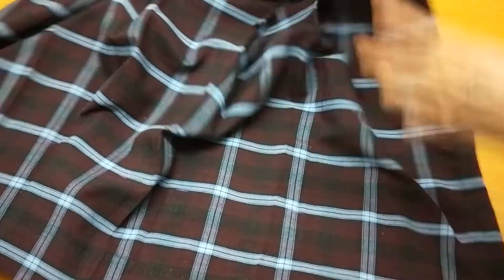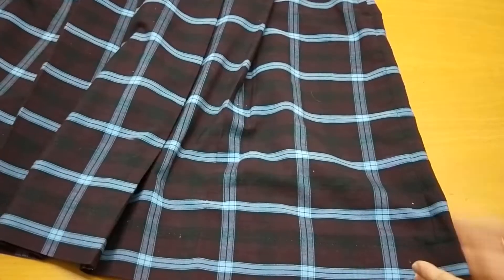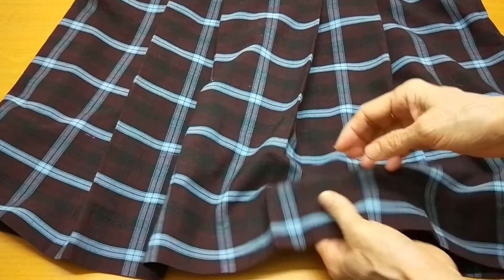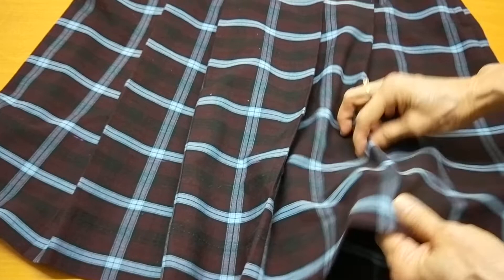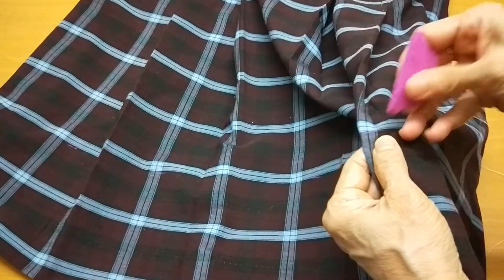Hello! Today I have a uniform skirt - it's flare - and my customer wants me to do the hem up without cutting any fabric from the bottom. The hem is very big, from here to here - I can show you clearly.